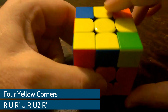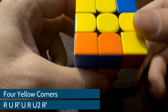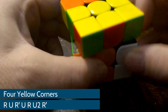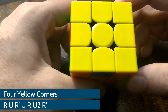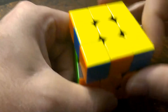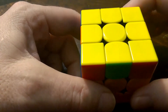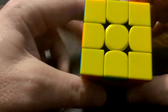And then I repeat the algorithm: R, U, R prime, U, R, U2, R prime. And that gives me a complete yellow top. Sometimes you'll get the fish a second time, and its nose will be up here in this corner. Then all you're going to do is turn it down so it's in the bottom left corner and do it again. After that, you should get the complete yellow top.